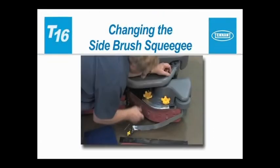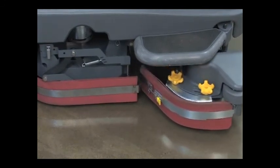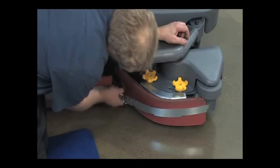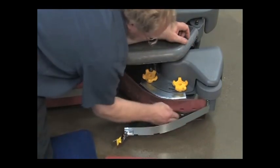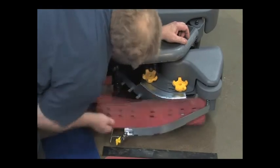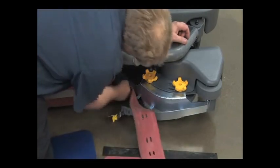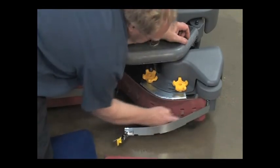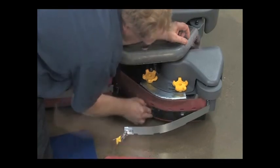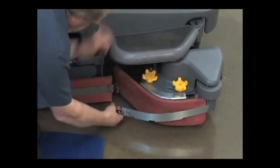Changing the side brush squeegee. For better access to the side brush squeegee, start the scrubbing systems with the side brush activated. After the side brush has extended, turn off the key. Release the squeegee band latch and swing the band outward. This provides access to the squeegees in the backup strip. Rotate each squeegee to new edges or replace them when all of the edges are worn. Reinstall the band and secure the latch.